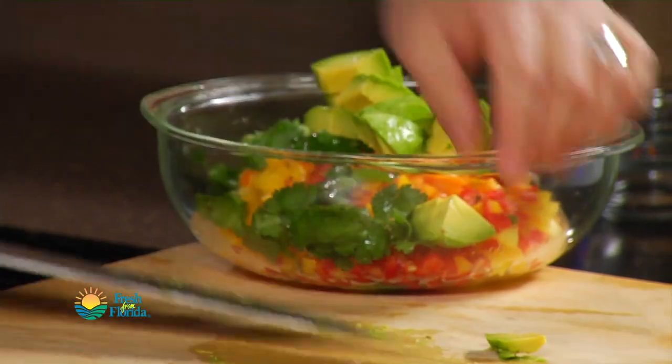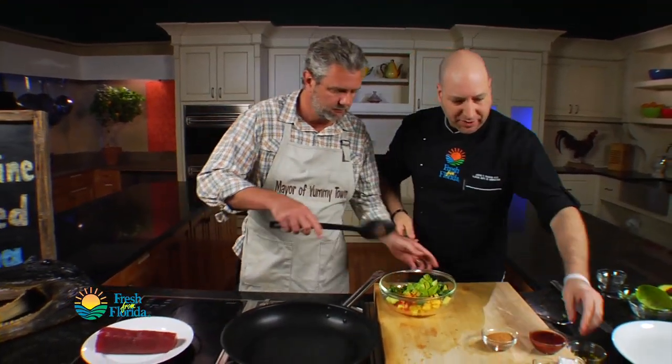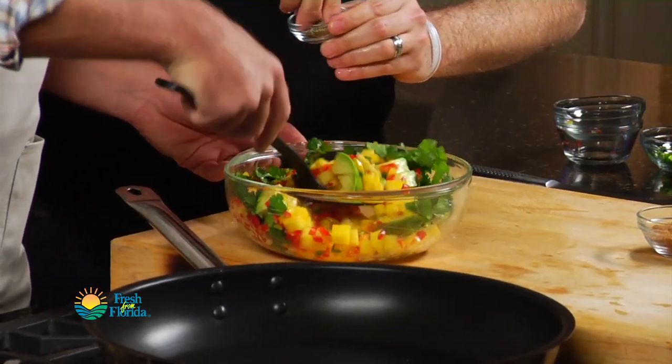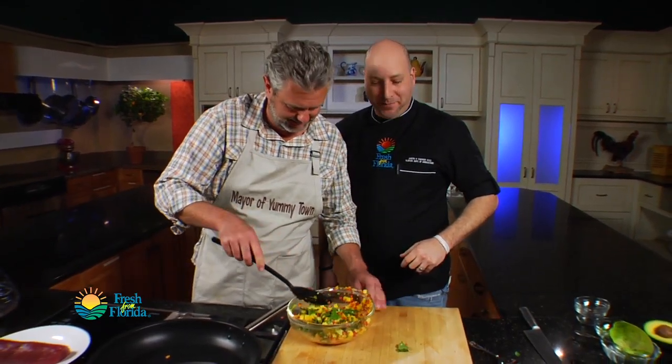This is going to go in. Chad, if you would give it a stir for me, I'm just going to season it up lightly with a little salt and pepper to get it nice and incorporated in there.